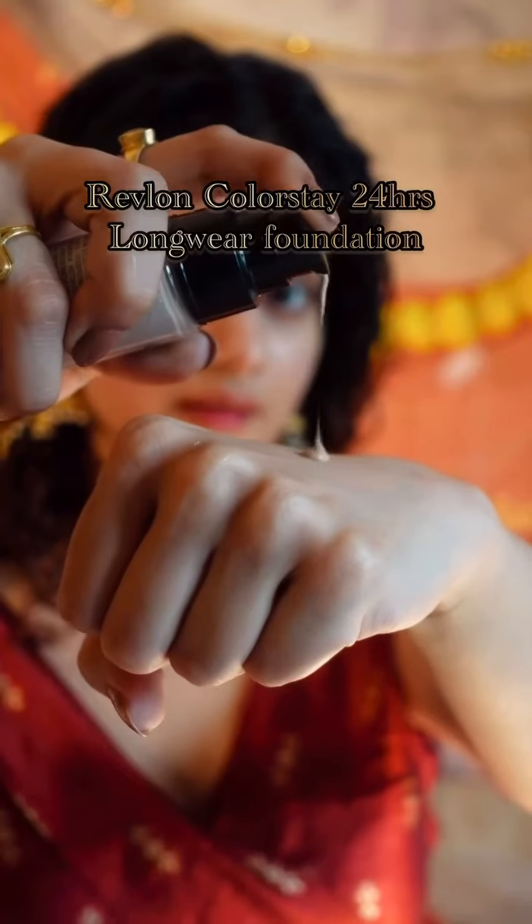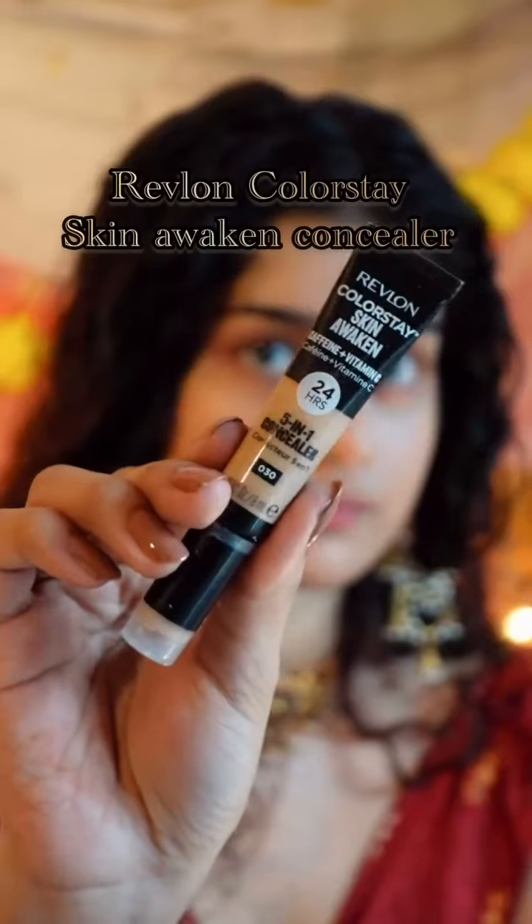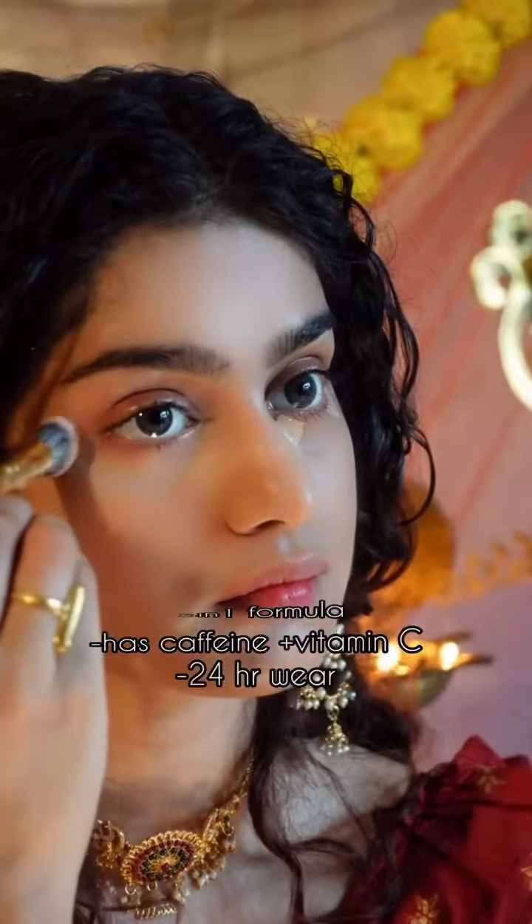First going in with the Revlon Colorstay foundation, which gives beautiful coverage and has hyaluronic acid which boosts skin's natural moisture. Time for this Colorstay concealer which has vitamin C and caffeine in it and it blends seamlessly into the skin.